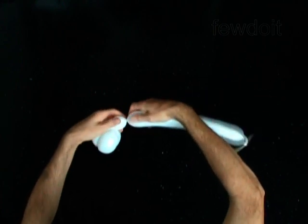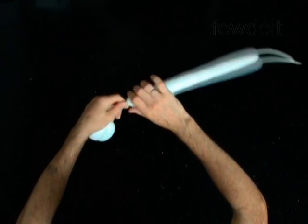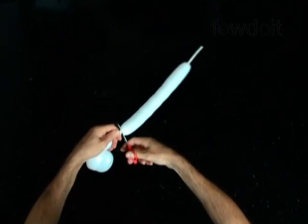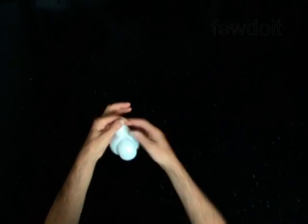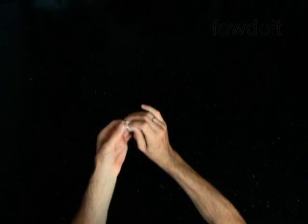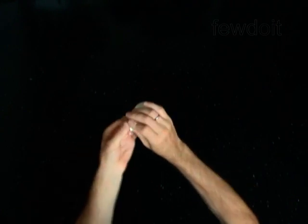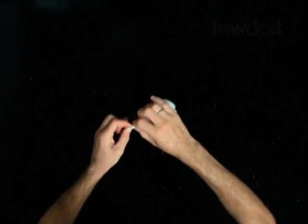Twist the fourth 1-inch bubble. The rest of the balloon is the fifth bubble. Cut off the fifth bubble and tie off the end. You have made the eye bubbles for the pig.